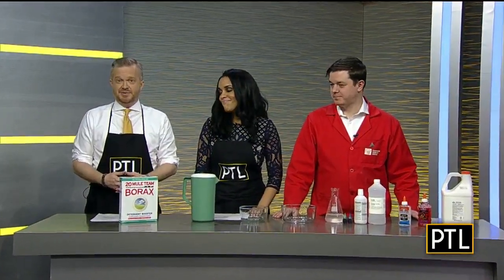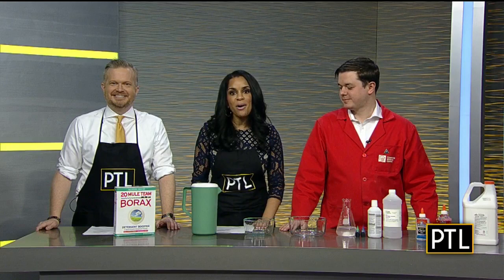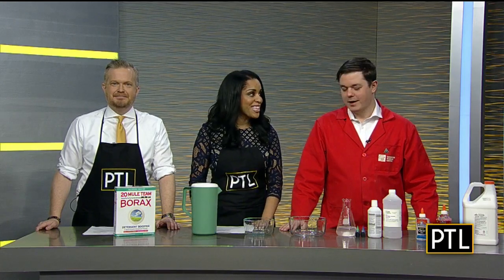Now that we're midwinter, kids might be looking for something to do. And that's where our next guest comes in. Welcome Ralph Crewe of the Carnegie Science Center, here with a fun DIY project you can try at home with your kids.